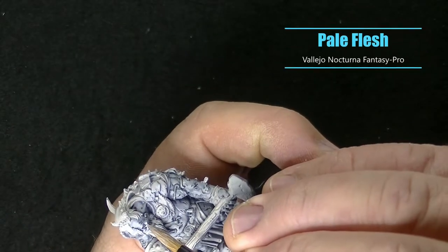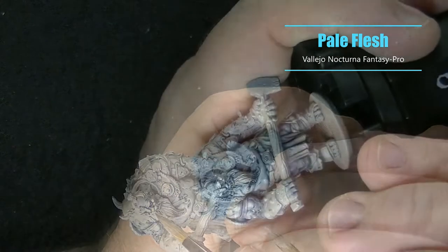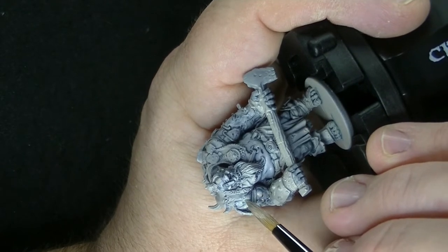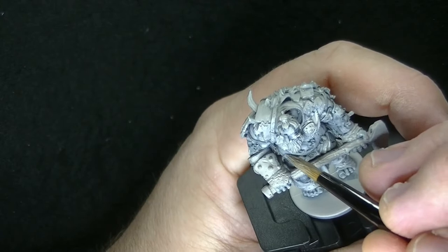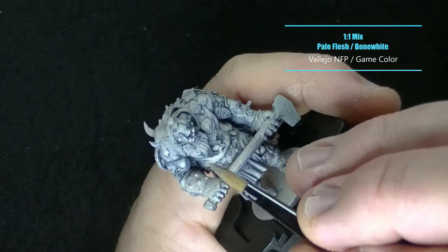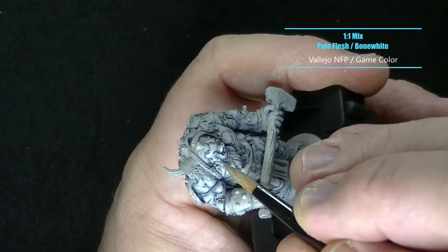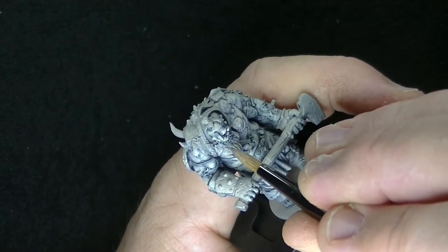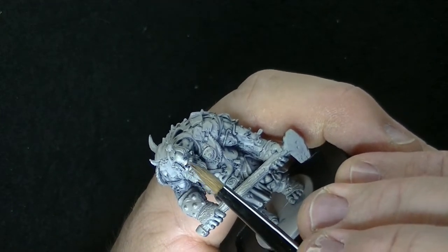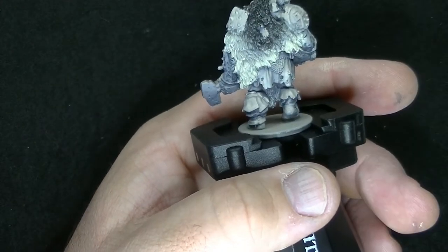I'm using Pale Flesh and highlighted the highest points on the face like the cheekbones and eyebrows to bring out those facial features. Since it's such a light color it may not show up the best on camera, but you can kind of see it there. For my final highlight I'm using a 1-to-1 mix of Pale Flesh and Bone White — I just wasn't 100% happy with just Pale Flesh and thought it could go up a bit more, so I focus mainly on the sharpest edges, and you can see it really pops.